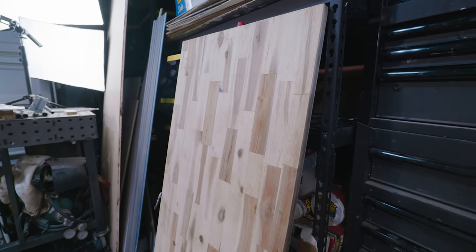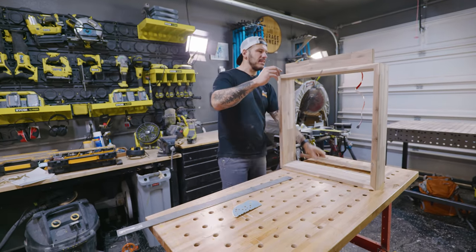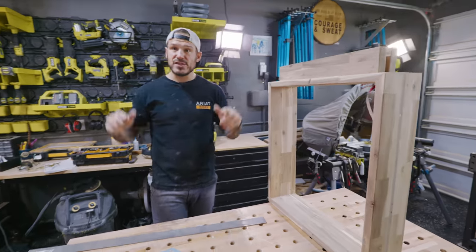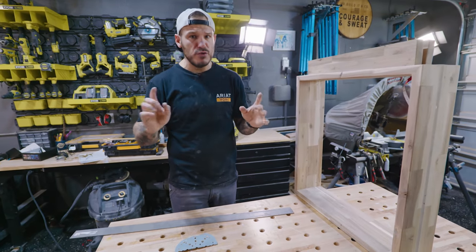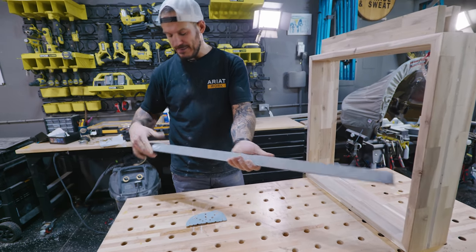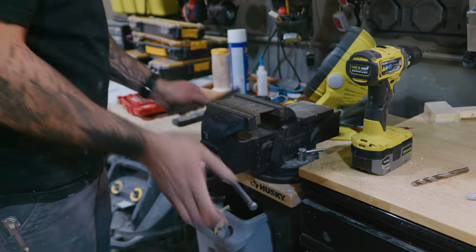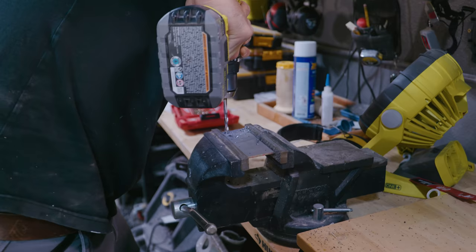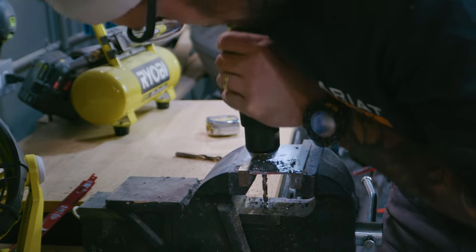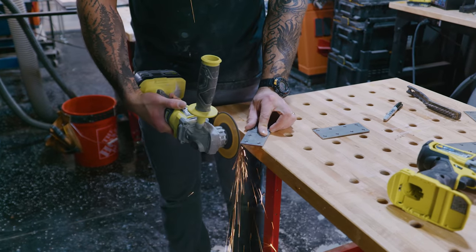We've sanded everything down to 220 grit — it looks fantastic, nice and clean. I love this raw color. I'm putting the brackets back in place via pocket hole screws. Before attaching the top to the bottom, we have to accommodate for wood movement — I can't just put screws in willy-nilly. I have some scrap two-inch wide, eighth-inch thick material. I'll cut it with a reciprocating saw, put a couple of holes in it, and secure the top that way. When drilling through metal, don't go full blast — the tip will overheat and you'll dull it.